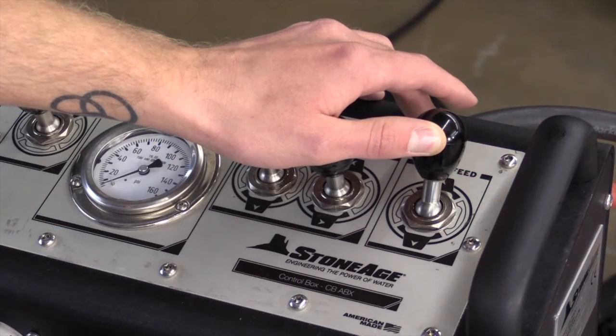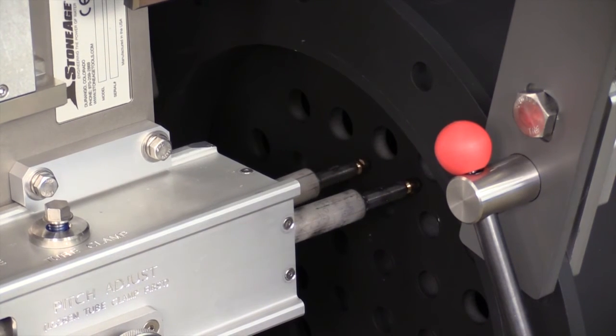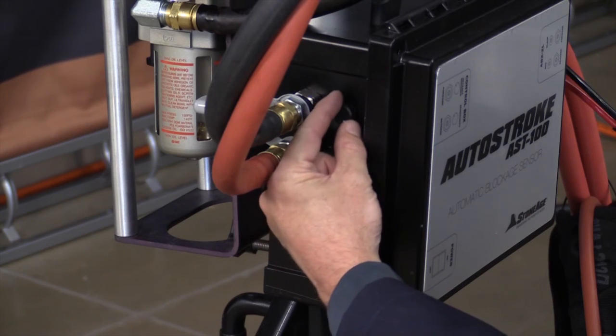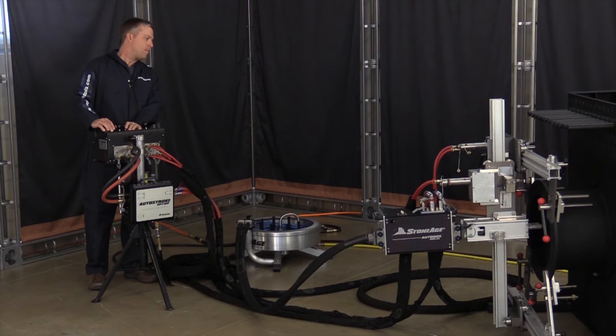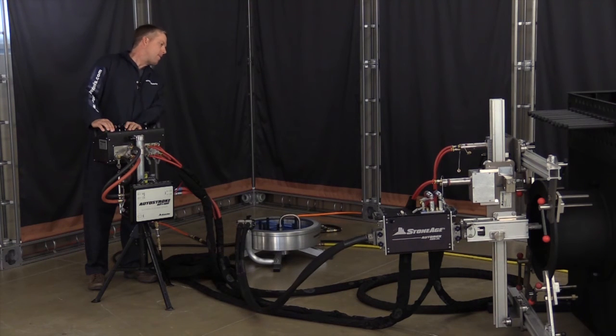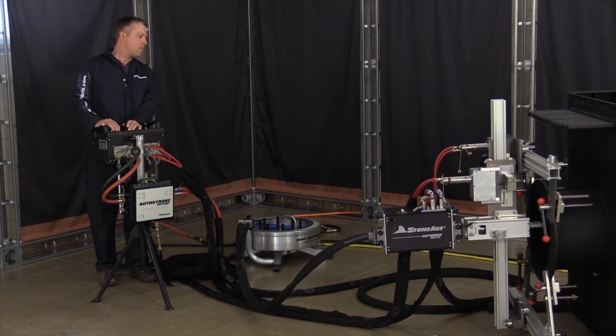While holding the forward feed lever, increase the sensitivity until the nozzle begins to peck at the tube sheet face. Now adjust the retract distance knob until the distance meets your application requirements. Your AutoStroke is now operational — it will automatically detect when the nozzles hit a blockage and repeatedly retract the hose to keep the nozzle rotating until the blockage is cleared.